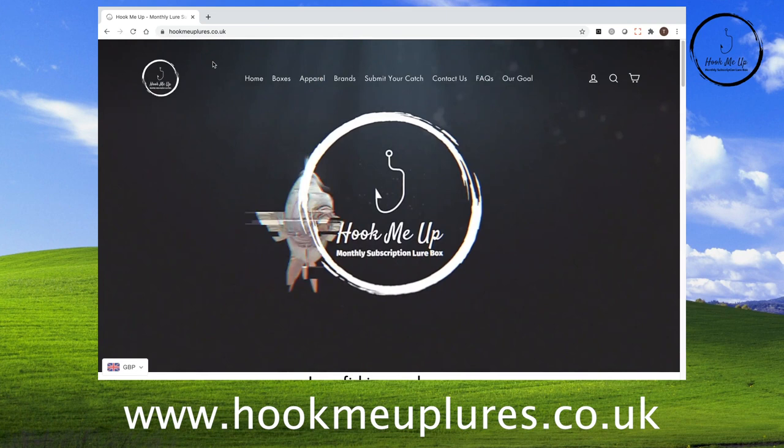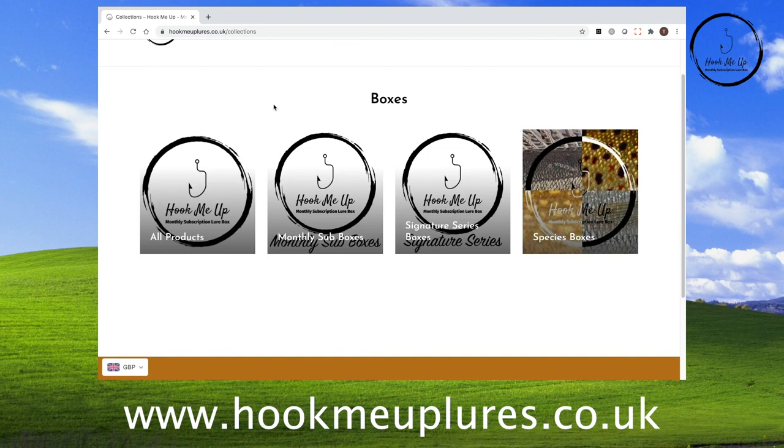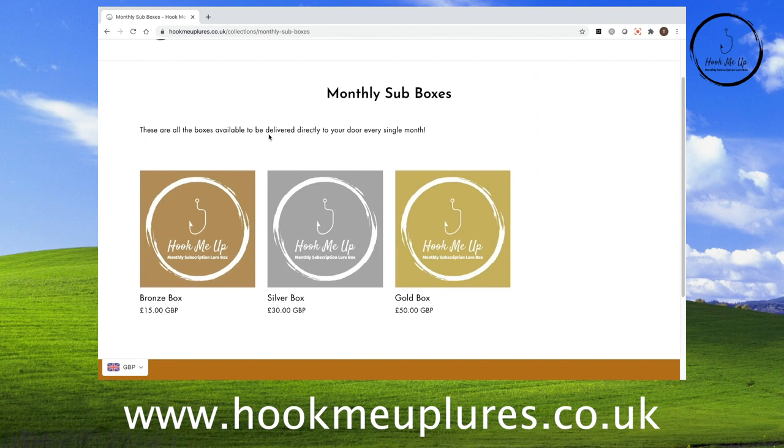My name's Ian Jones and you join me here today in the Angling Time Studio to take an exclusive look at three lure subscription boxes brought to you by hookmeuplures.co.uk. The lure subscription element has been massive in America over the last ten years especially with bass anglers, and it's a similar concept to the beer 52 and graze boxes here in the UK — a subscription delivered to your door each month where you don't necessarily know what you're going to get. I've been dying to crack these boxes open for about a week now, so without further ado let's see what's inside.